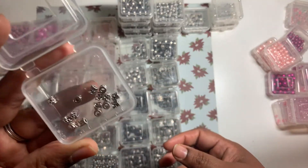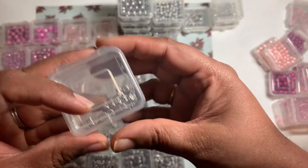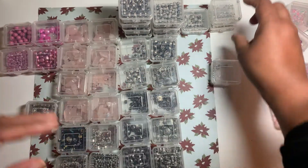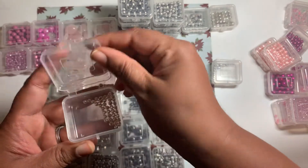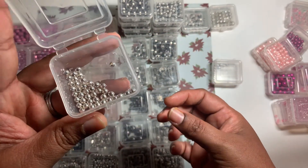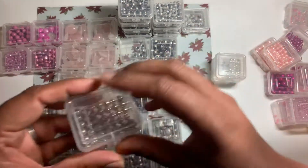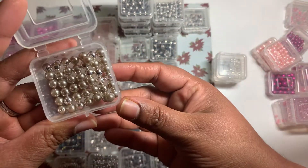So this one right here — these are spacer beads. I believe these are three by six millimeter, but I'm not so sure. These are just silver beads — six-four millimeter — and these ones should be six millimeter beads.